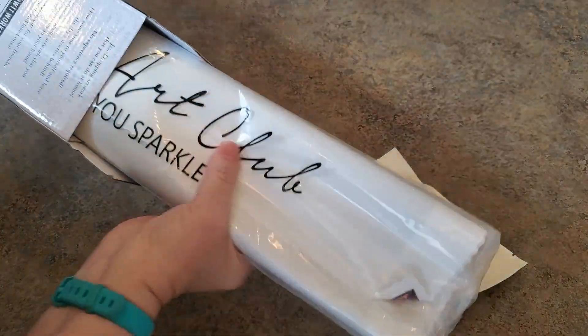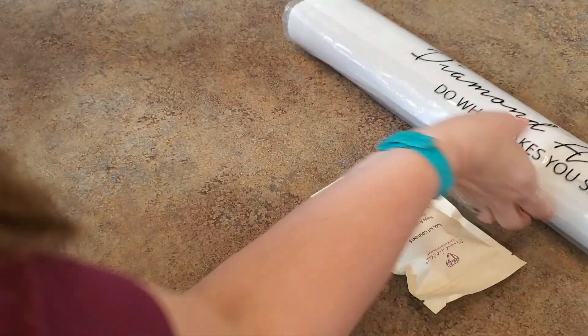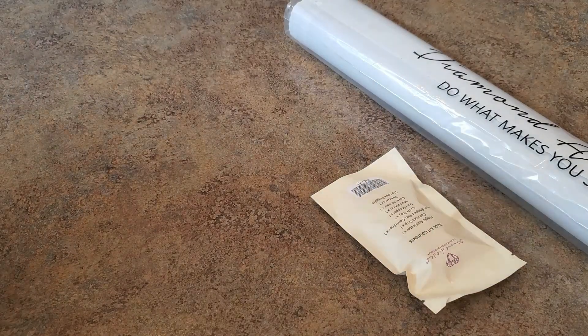Here is our canvas. Let's put the box aside. I'm excited to see it.